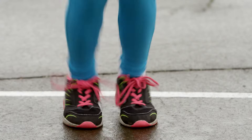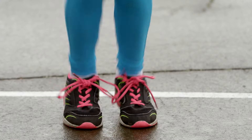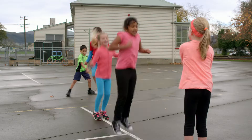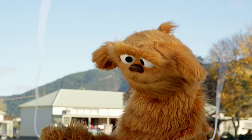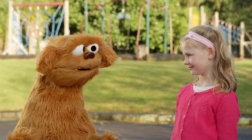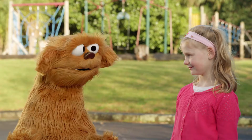Wow. You're good. 16, 17, 18. Oh, no skipping. Thank you for teaching Mo about jump rope.